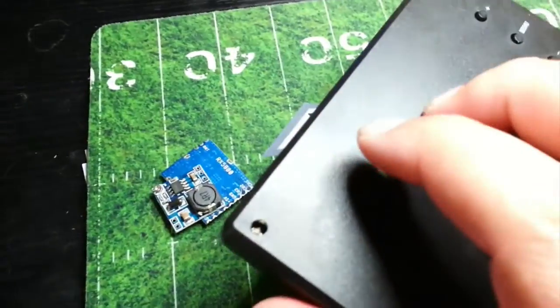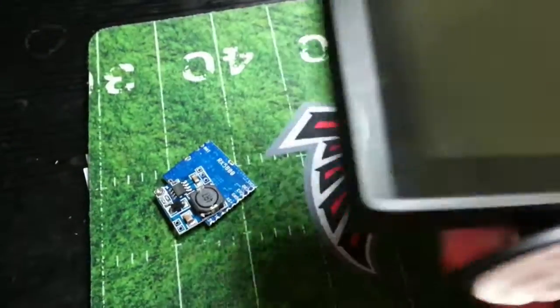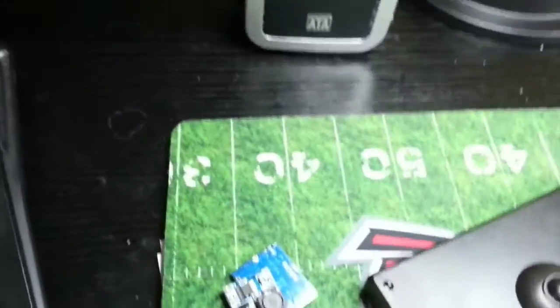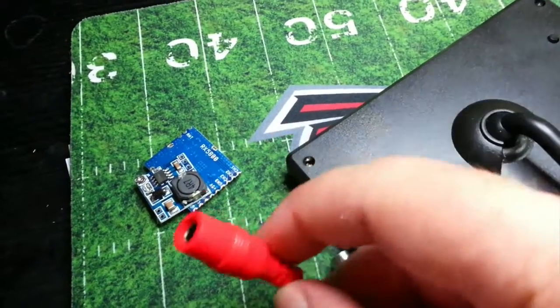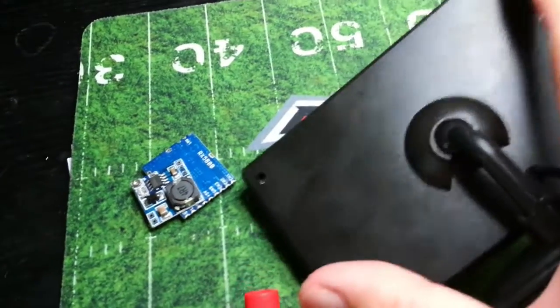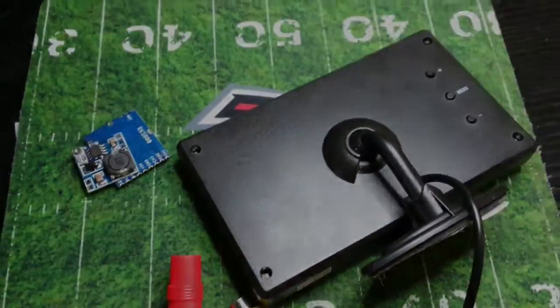I kind of want to stick it on the back of this and end up with just a little one-piece thing — a little monitor with a 5.8 antenna that I can use for FPV. The only thing it would really require is power. I want to see how that goes, so I'll go into that build.